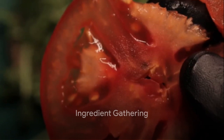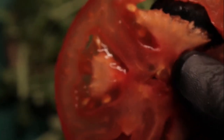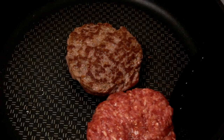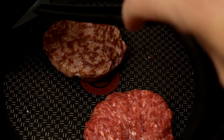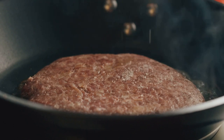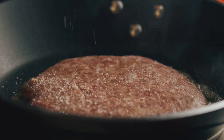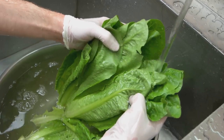The secret to a mouth-watering burger lies in the ingredients you choose — you don't want to skimp on quality here. First off, your patty, the heart and soul of the burger. You want a good, juicy cut of meat. Look for ground beef with a fat content of about 20%. This will give you that perfect, flavorful bite.